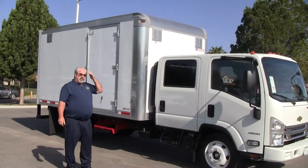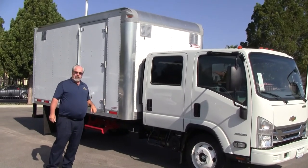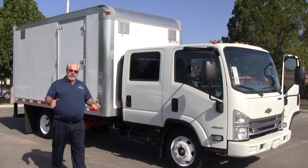And that there is your 2018 Morgan ProScape Crew Cab Low Cap Ford 4500. Thanks for watching.